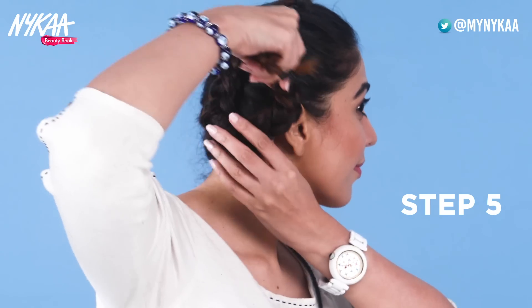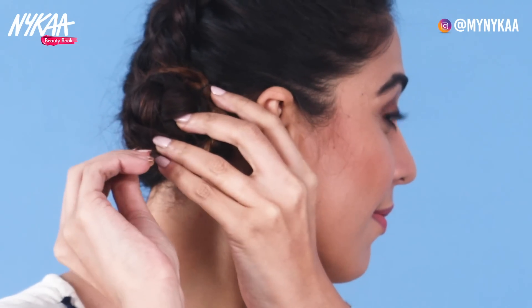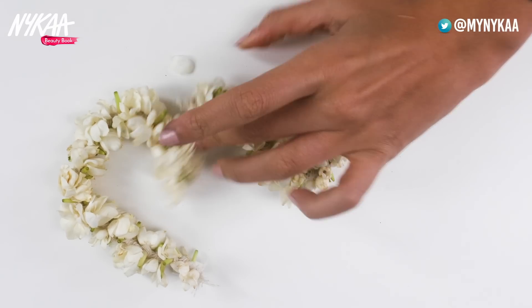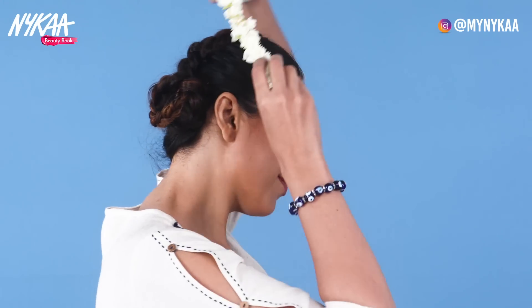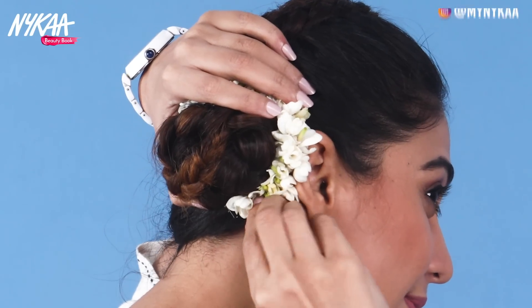Ab apni choti ko gol ghumakar jura bana lijiye, aur is tarah hair pins laga kar jagah par set kar lijiye. Main setting spray istemal kar raha hun taaki mera hair style lambe time tak tika rahe. Ab apne balo ko sajaiye — poolo ke gajre ko bun ke size ke hisaab se kaat lijiye aur hair pins ki madad se bun ke upar laga lijiye. Ho gaya aapka traditional bun look poora.